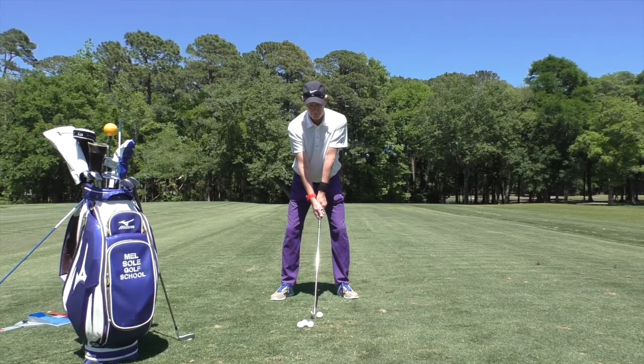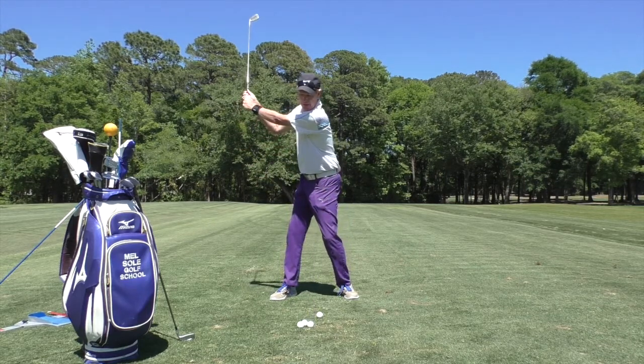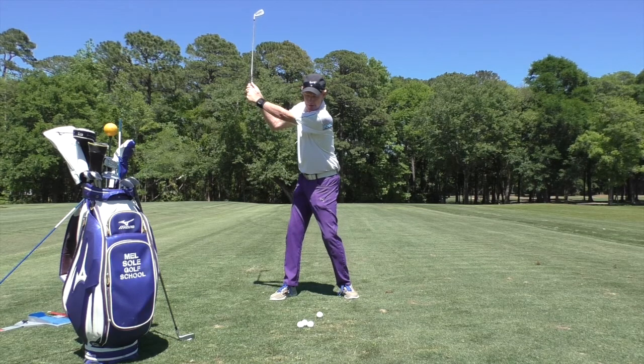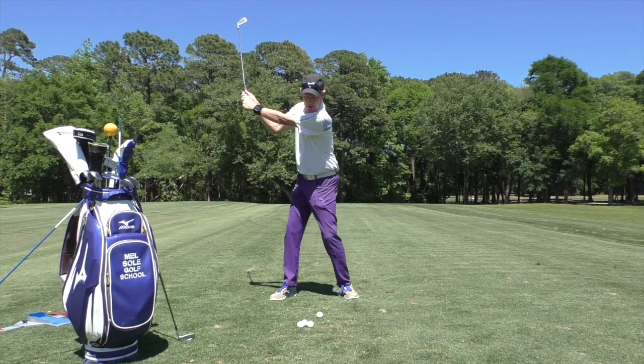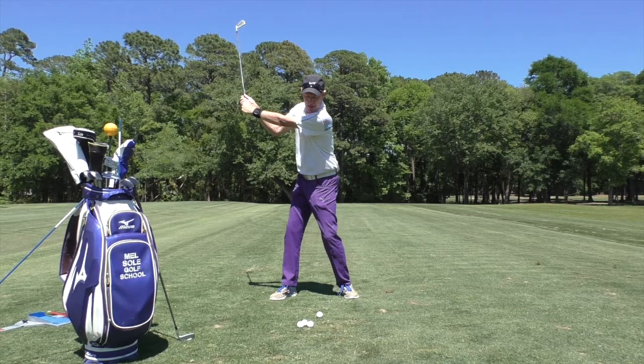David's going to go to the top of the swing and show you what we typically see in most golfers: they'll have very little wrist cock and almost no shoulder turn. David's got about a 60 degree shoulder turn there. Trying to hit the ball from that position is almost impossible — you're just going to generate very little club head speed.